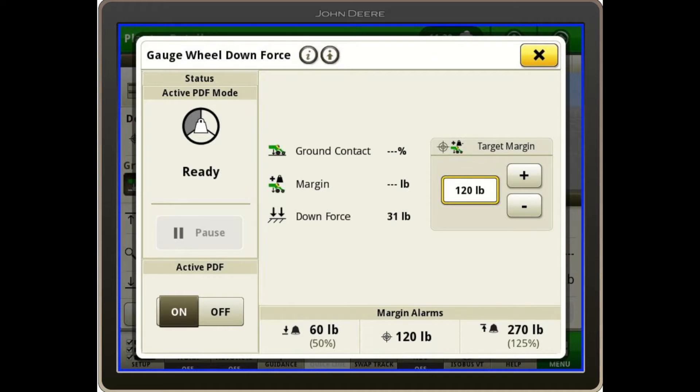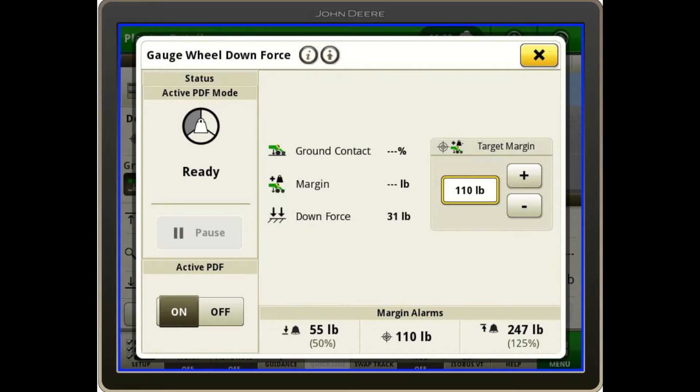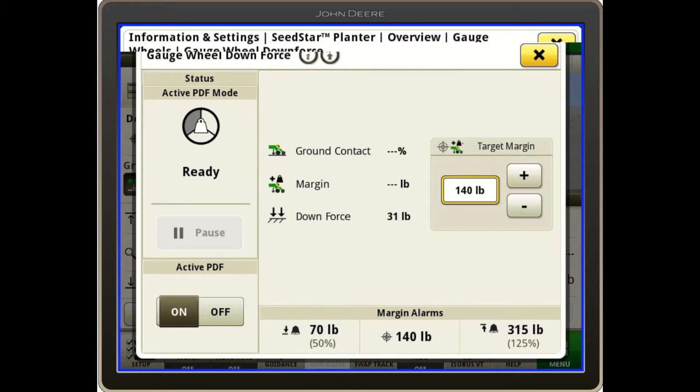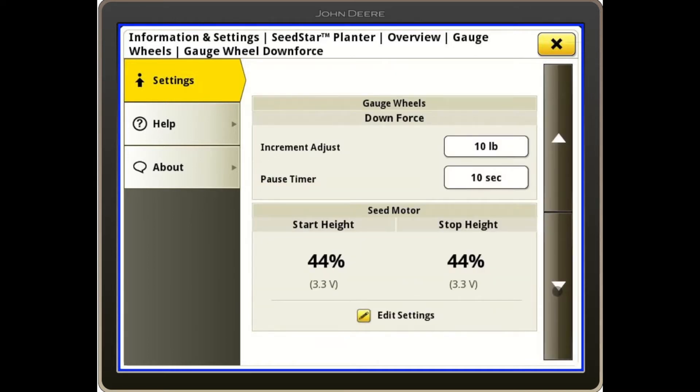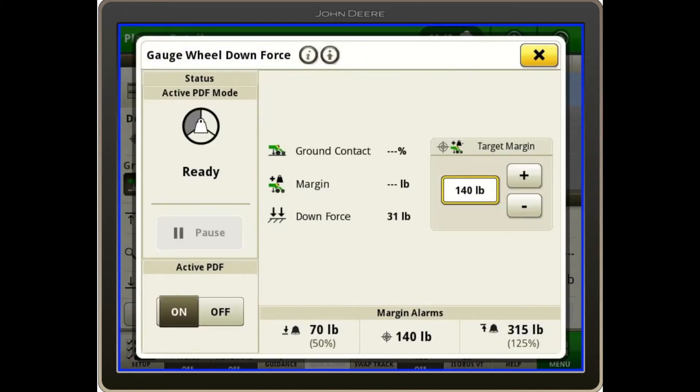To adjust your margin, you can do that by hitting the plus and minus buttons here on the right to wherever you would like to set the margin at. If you would like to change the margin alarms, you can do that by touching the bottom portion of the screen and look at your percentages for the high margin, the low margin, the ground contact low, and the ride quality low. If I wanted to change the increments that every time you hit the plus or minus button the number increases or decreases by, I can do that by hitting this top arrow and scrolling down once and changing my increment adjustment, found in the advanced settings.